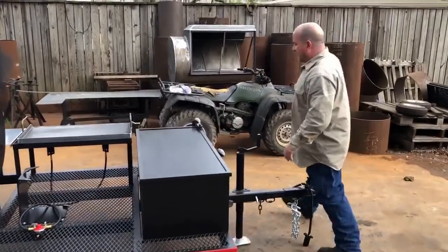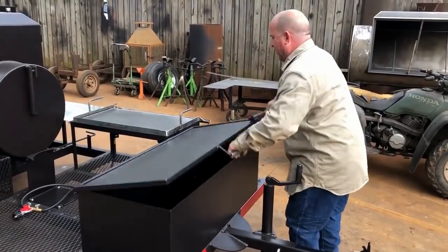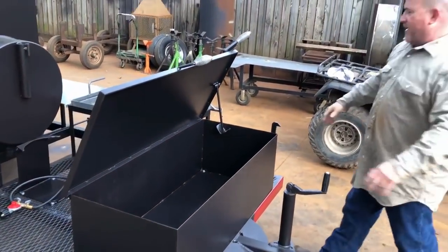Up front he's got storage right here. The door is up right here — tight — goes up and goes just like that.